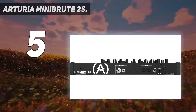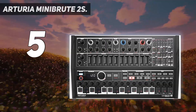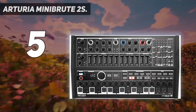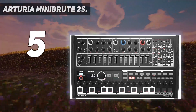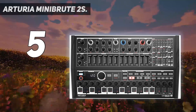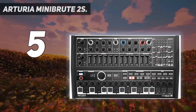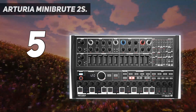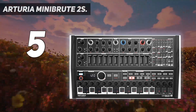Given its revised design, we found the MiniBrut 2S flexible and speedy, thanks to little quirks such as an updated shift button. The semi-modular architecture enhances the use of external modules. During our research, we discovered the instrument is packed with a cookbook which offers a plethora of examples ranging from single oscillator leads to more sophisticated dual oscillator sounds.